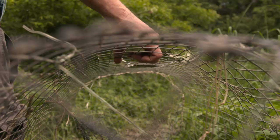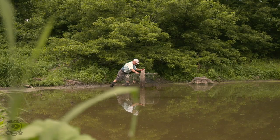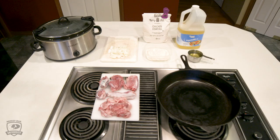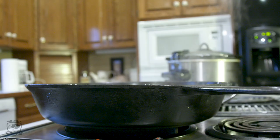I've been successfully trapping turtles for 35-40 years. Hi, my name is Rodney Meyer. I want to share with you the best recipe there is to cooking a snapping turtle. What I like to use is either a Dutch oven or a 10-inch black iron skillet.